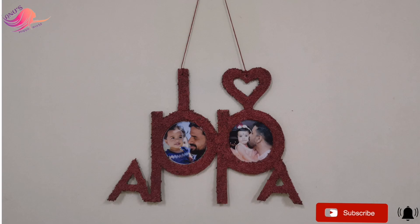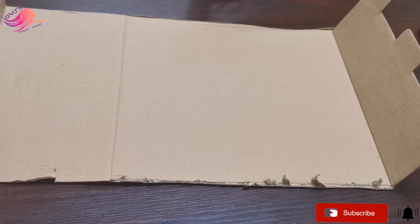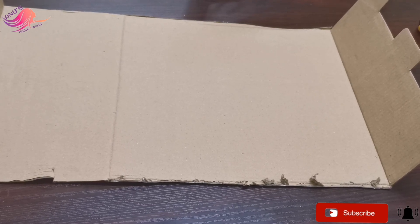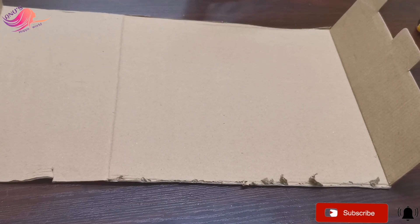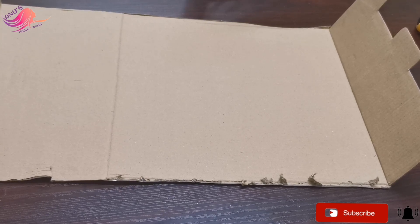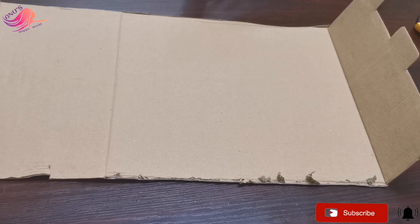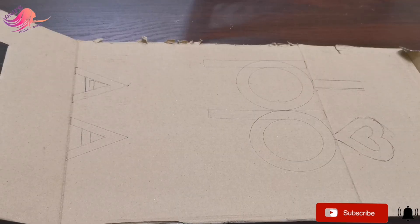I'm going to show you what I'm doing. I'm going to show you a cardboard box here. I'm going to show you the letters in the cardboard box.